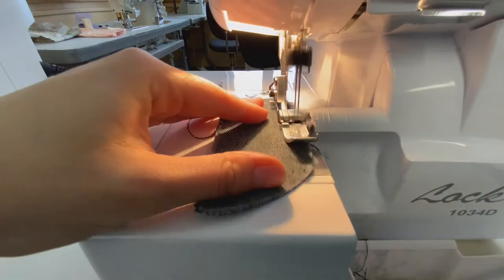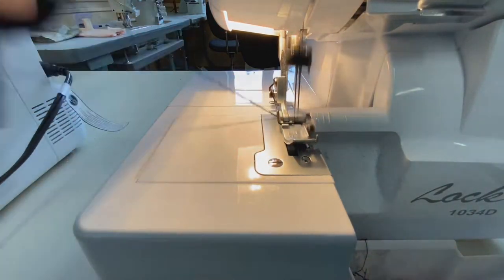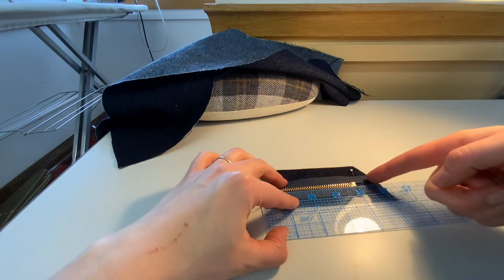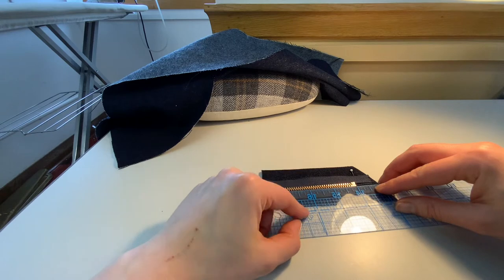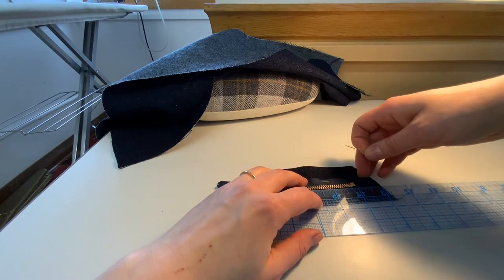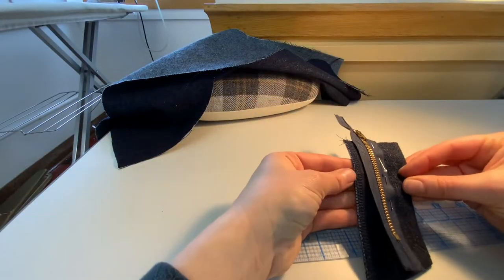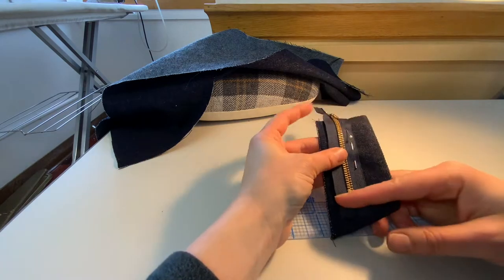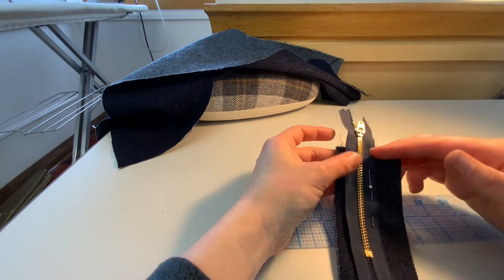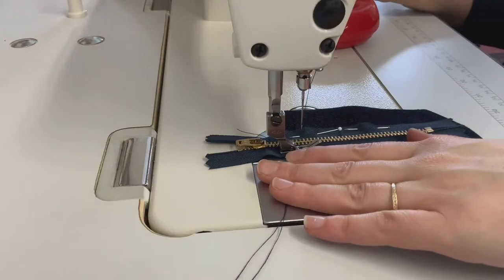At this point you can also serge the straight and curved edge of your fly facing — this will be the single piece. Take your time around those corners so you don't cut off anything you don't want to. Now measure three-quarters of an inch away from the raw edge of the fly shield so that it aligns with the zipper teeth. Pin on the opposite side, making sure the bottom edge is also three-quarters of an inch above. It's helpful if the zipper head goes off and above the fly shield, though it's fine if it doesn't.